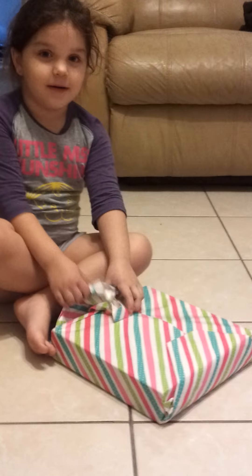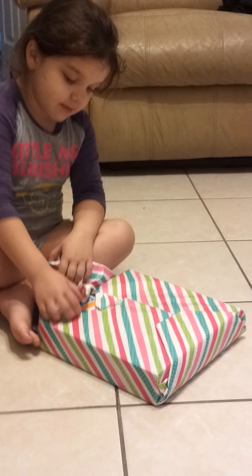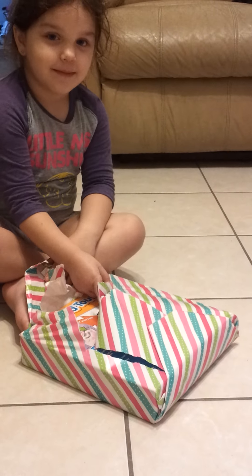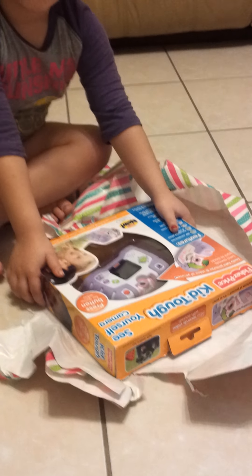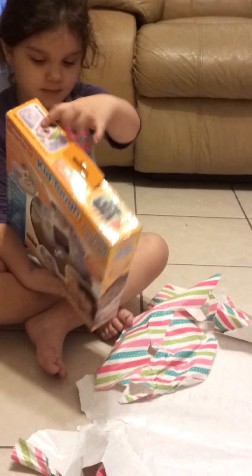Rip it, tear it, let's see what's in there! Bada bing bada boom, what is that? Oh, Merry Christmas! Rip it open baby, get it, just rip it fast — I want to see what is in there. Wow, what is that? It's a kids' tough camera! Did you want one of those? You did! That is awesome, I hope it has batteries.